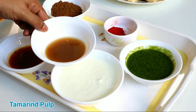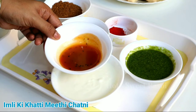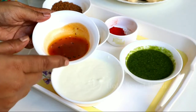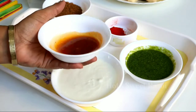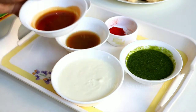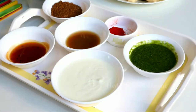We will also add some chutney. You will find the chutney recipe link in the i-button and in the description box, so you can check it from there. I have made the chutney and stored it in the freezer. As much chutney as you need to use, dilute it with a little water so that it spreads well.